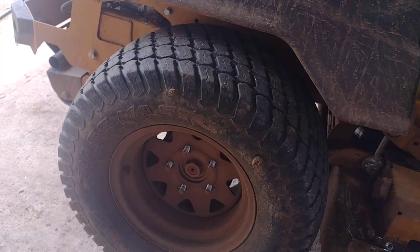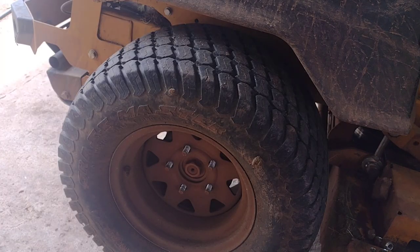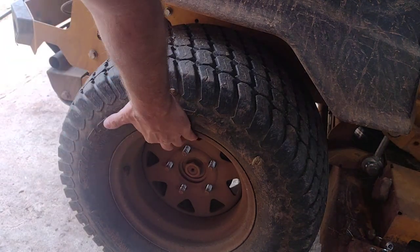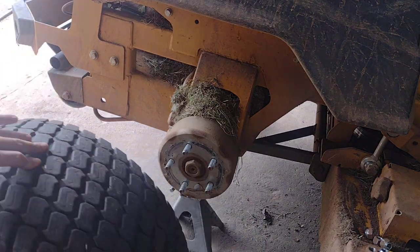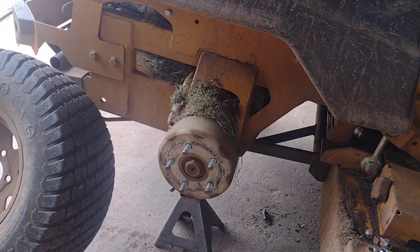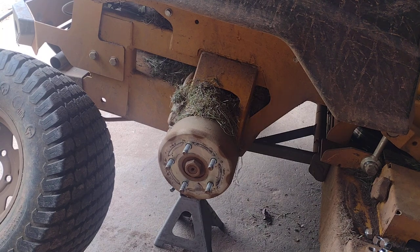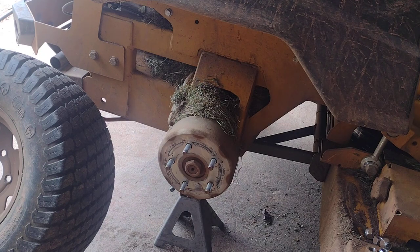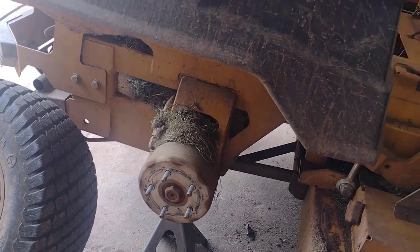Take the lug nuts off the tire and pull the tire off. See all that grass piled up right there — that is going to really affect whether or not your brakes are working, because there's an arm in there that's trying to move and that grass gets caked up in there and it doesn't work so well. I've already cleaned out the other side.